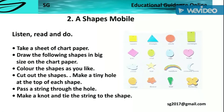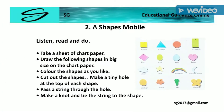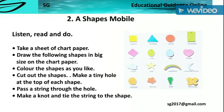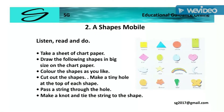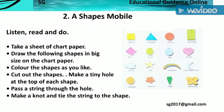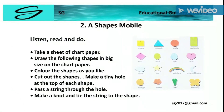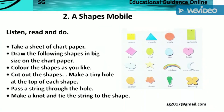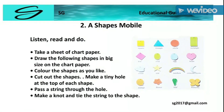Listen. Read and Do. Take a sheet of chart paper. Draw the following shapes in big size on the chart paper. Color the shapes as you like. Cut out the shapes. Make a tiny hole at the top of each shape. Pass a string through the hole. Make a knot and tie the string to the shapes.